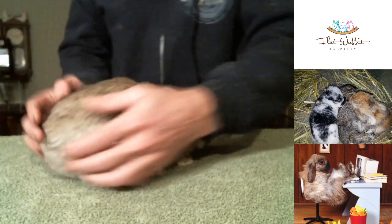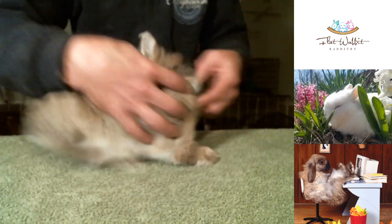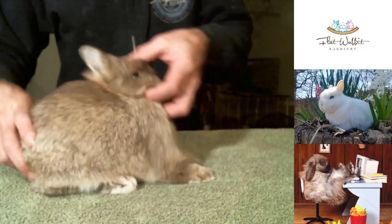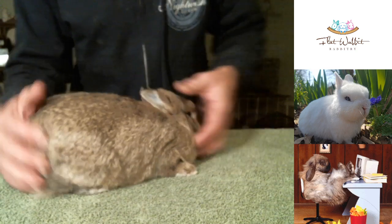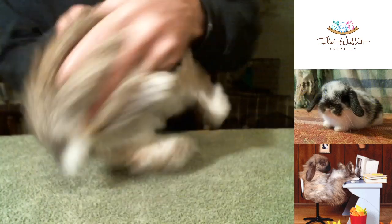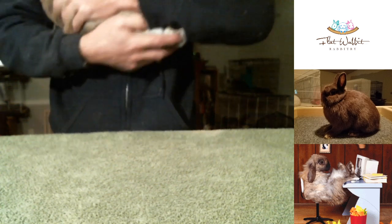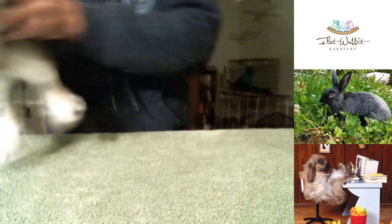So what we had just a moment ago was a black tort. Now this is a young chestnut doe, and she is coming up on being an adult here very quickly. She is just not wanting to cooperate. This is where you just got to have patience — it's one thing with any kind of posing, you got to have patience, especially in front of the camera. One thing I can do to calm them down is flip them over and just kind of blow into their face.